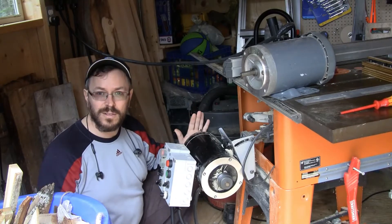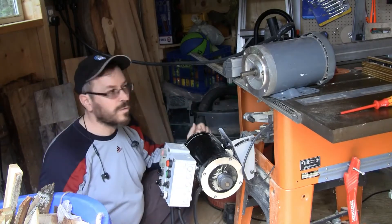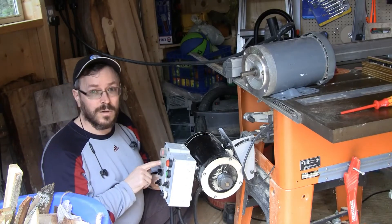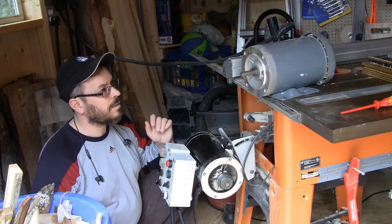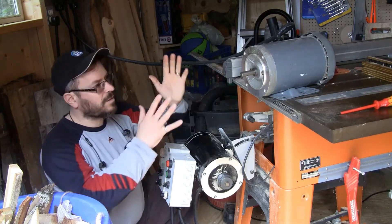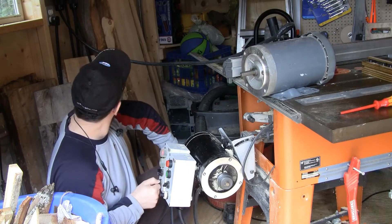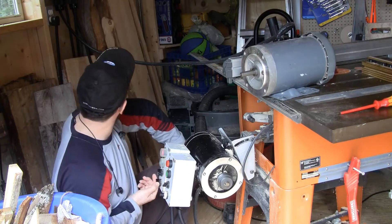I can run this motor — stop that — run this. My table saw motor is running at 60 Hz and it doesn't have a fan. The other motor is a typical motor with a fan, and it's also going to run at 60 Hz. So you can see the difference in the sound of this one. Of course, I can change the speed on this one.